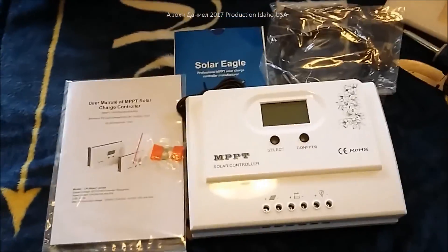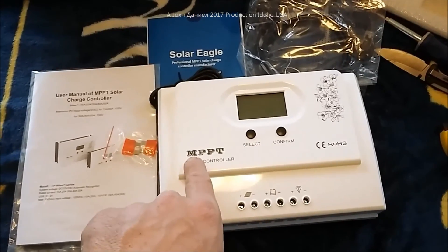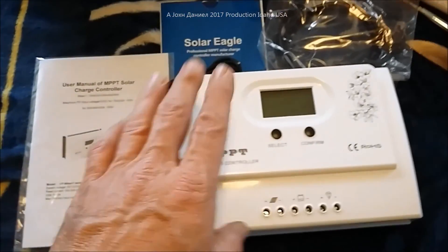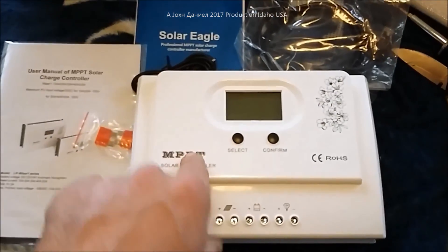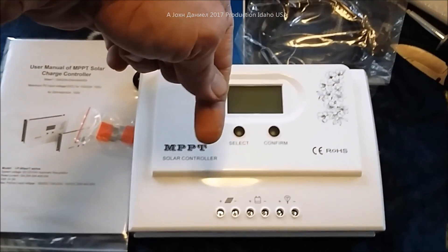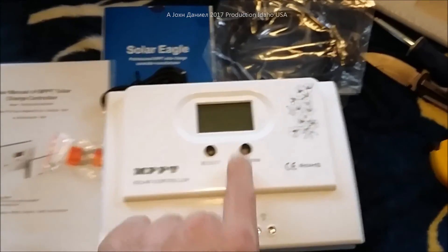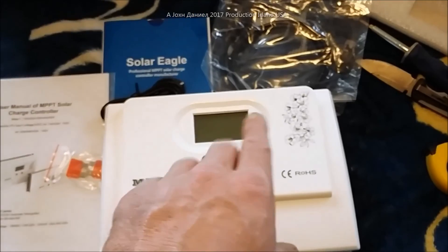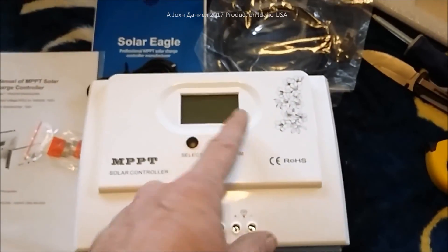The video is an unboxing and opening of one of the Chinese MPPTs. This one is kind of unnamed, but there's a link below the video where you can click and go straight to it. They have numerous options: 15 amp, 20 amp, 30 amp, 40 amp, and 50 amp.